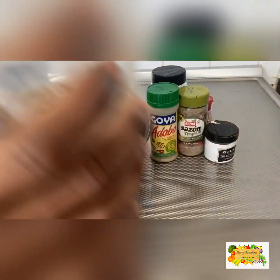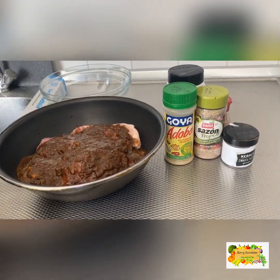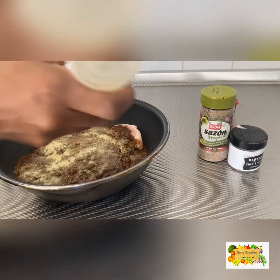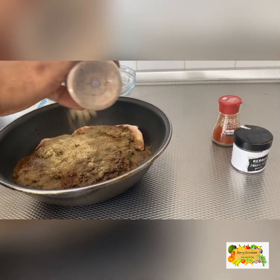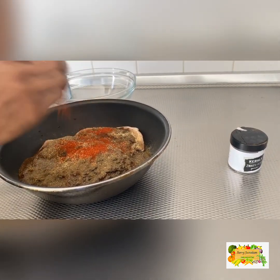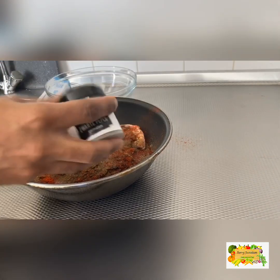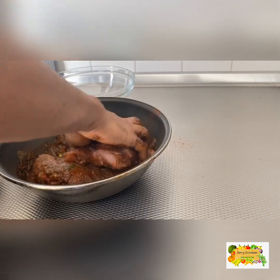First we have the blended jerk — about four tablespoons, could be more but roughly that. Then about a tablespoon of salt, some all-purpose seasoning — also about a tablespoon. We come in with the blended mix again, about a tablespoon, then about a teaspoon of paprika, and about a teaspoon of black pepper. You don't want to use too much black pepper since there's already spice in the jerk blend. We're going to incorporate all of this together and then put it in the refrigerator for a minimum of 24 hours.